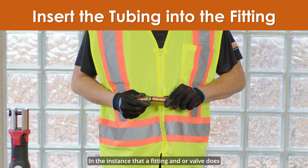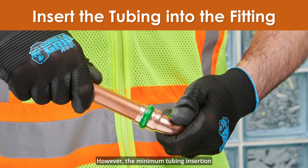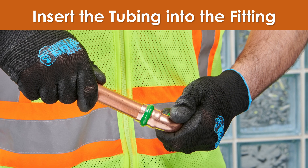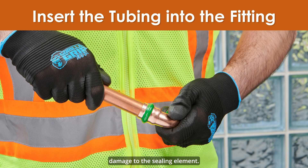In the instance that a fitting and/or valve does not have a stop, the fitting or valve must be centered between the tubing ends. However, the minimum tubing insertion depth must be maintained and marked. It is important to note that if the tubing is roughly or carelessly inserted into the press fitting, it may cause damage to the sealing element.